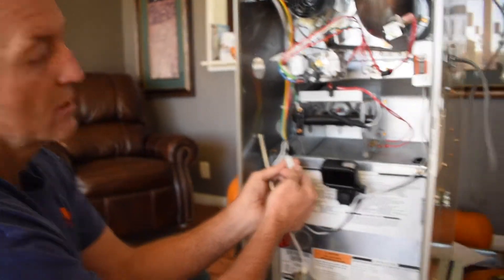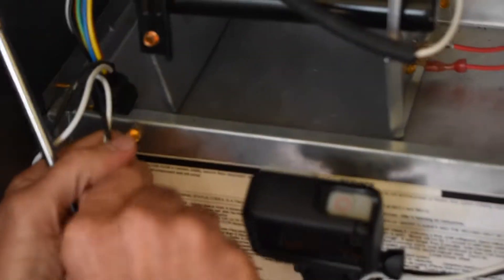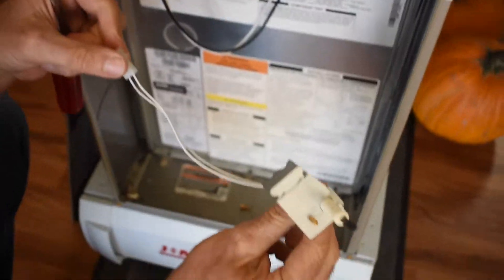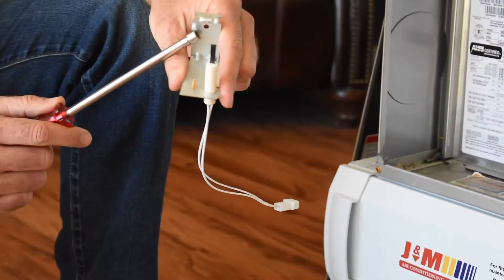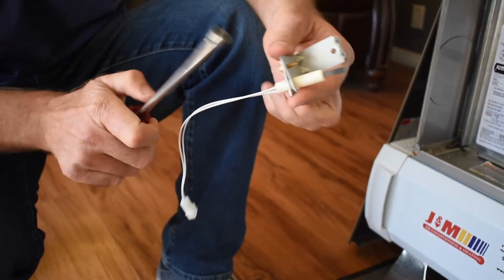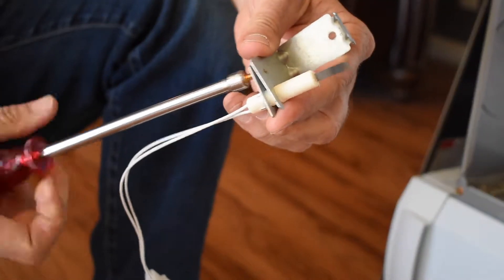The next thing you're going to do is remove the plug that holds the hot surface igniter in place — it should just pull out. On this particular hot surface igniter, you also have to remove the hot surface igniter from the mounting bracket, which is also just a quarter inch screw. You take the screw out and then the hot surface igniter will be removed from the bracket.